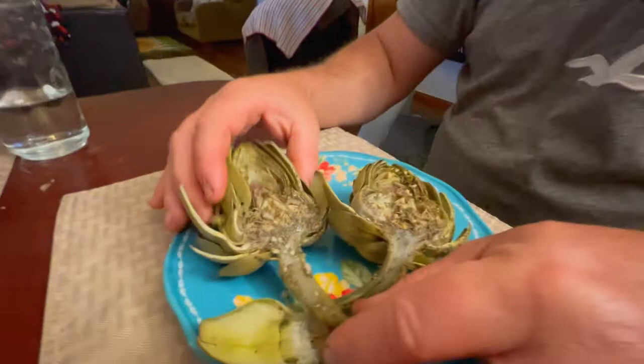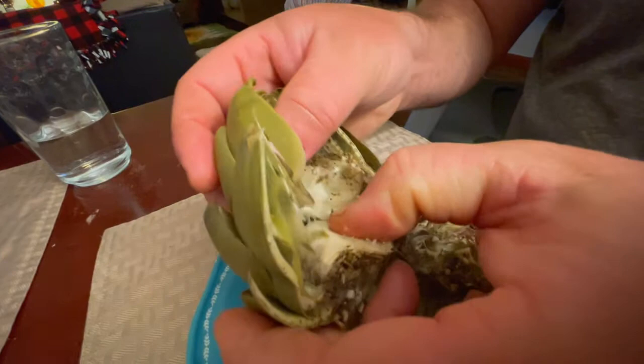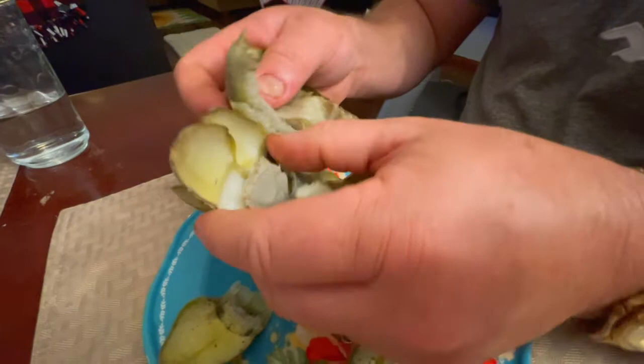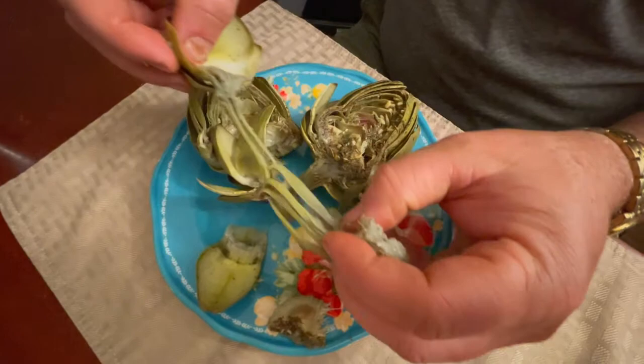Pull off one leaf and eat the fleshy white part on the end — bite down on it and then rake it out with your teeth. That's really good. The rest of that leaf you just throw away. Right here in the center is the artichoke heart. If the choke is not edible because you waited too long for it to mature, you can pull it out and discard it. All the way down the stem is edible, so make sure when you cut your artichoke that you get plenty of stem for that edible artichoke heart.